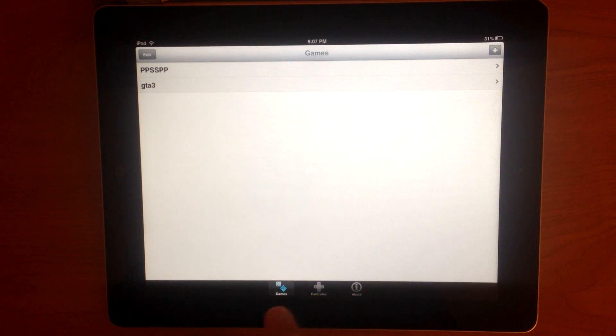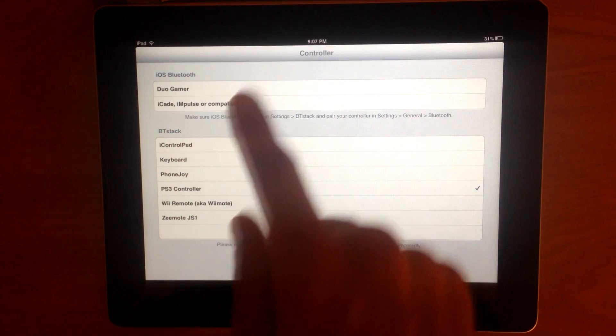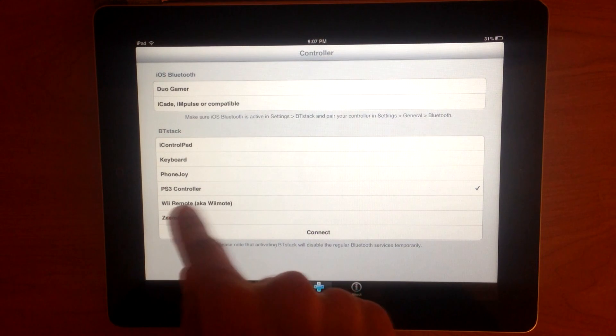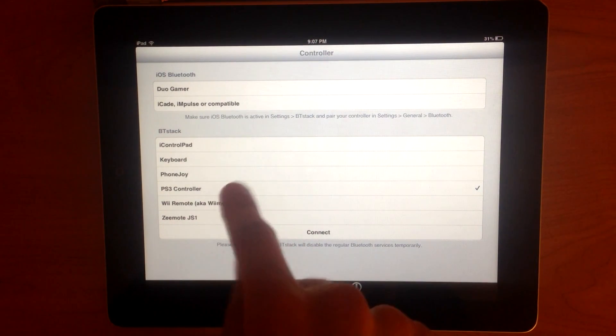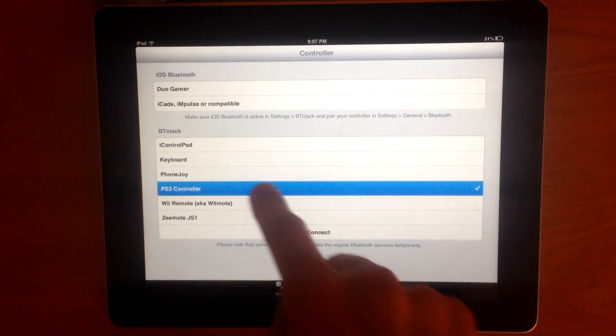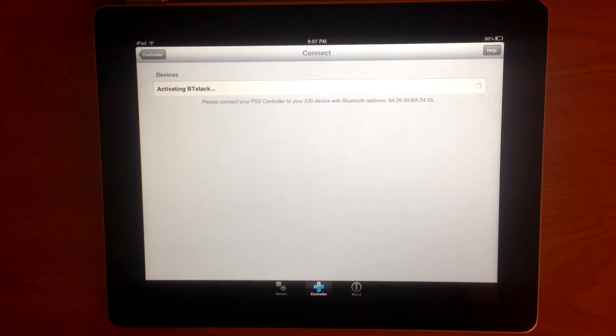On the bottom, as you can see here, we got the menu bar. We got Games, Controller, About. What we actually want to go to first to connect the controller is Controller. So we go to Controller, and we got iOS Bluetooth over here and BT Stack. We can connect a whole bunch of varieties of controllers - you can see Wii Remote, Keyboard, iControlPad, PhoneJoy. But what we're concentrating on here is PS3 controller. So we're going to click on PS3 controller right here.